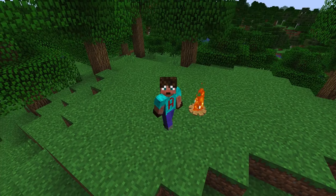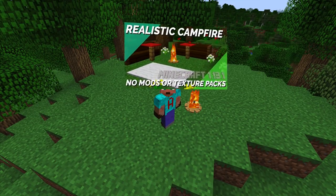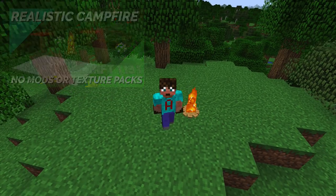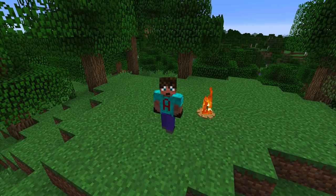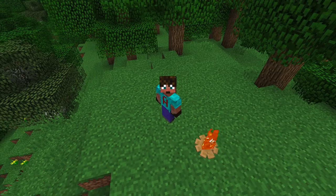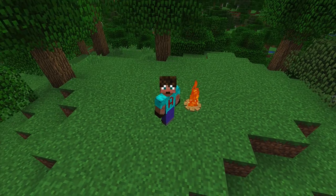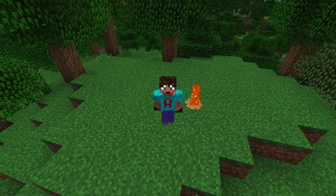In 1.15 we're going to have campfires coming out but we don't know what they're going to look like — they may not look like this, we just don't know, and this works now. There's a tutorial link in the description below. I thought, why don't we do something that goes with your campsite that is really logical? I had nice seats in the last one, so why don't we go for something much more logical to go with your campsite.